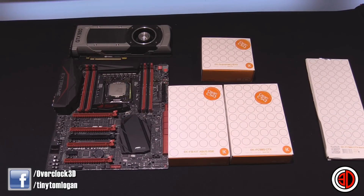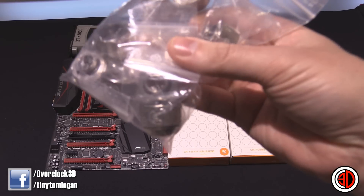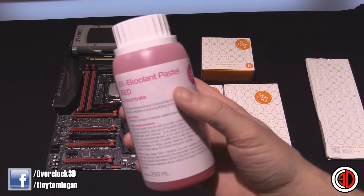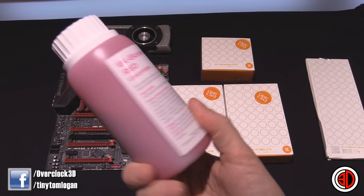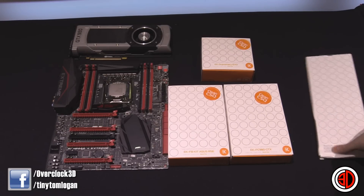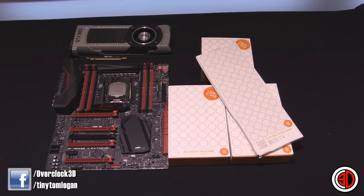We're going to get it all blocked up, and I've got these rigid ends with their rigid fittings — you'll see what we're going to do with those in a minute. I've also got some of the EK coolant in pastel red that we're going to use as well. I'm not going to bore you with unboxing; I'll show you everything once it's all built.